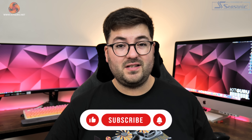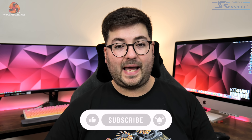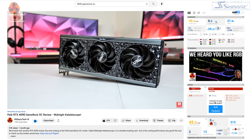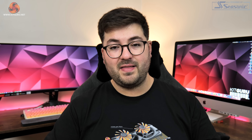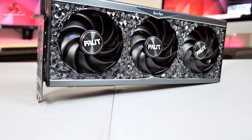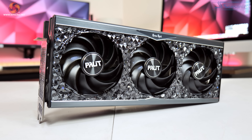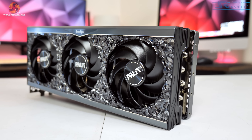Kicking things off with a look at the design, the first thing you need to know is that the shroud and external design of the GameRock OC is identical to the 4090 GameRock OC that we reviewed in October. The internal design — the heatsink and the cooler — has been changed slightly, but we'll get to that later. With the same external design, we find the same full-on shroud aesthetic with the crystal-like RGB diffusers which absolutely grab your attention immediately.